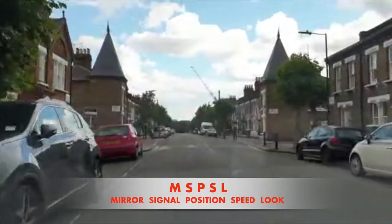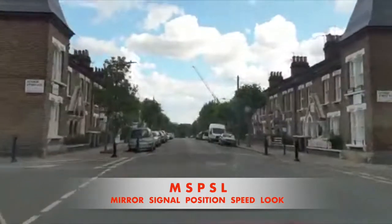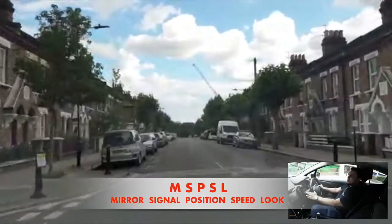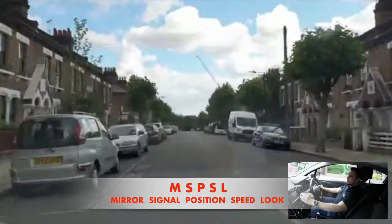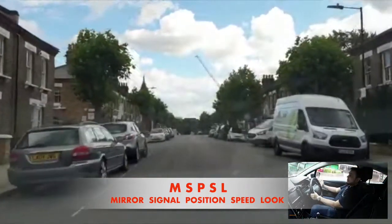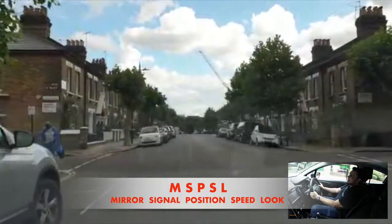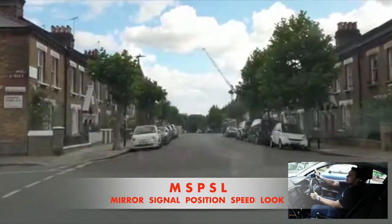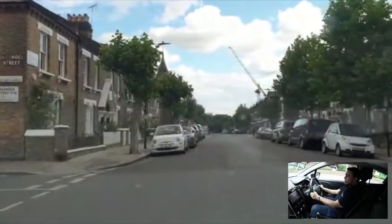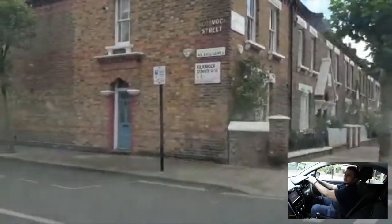Approaching a junction on the left — we're on the major road so obviously we need to start following the MS-PSL routine. The first thing we need to do is check our middle mirror and the left hand mirror, then indicate left. Indicate left in good time so you're not misleading anyone — about six to eight car lengths. Your position needs to be in the normal driving position, which is about a metre away. Just as you get to the corner and the corner disappears from your windscreen, you start to turn left.